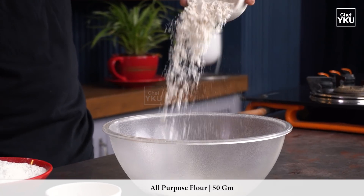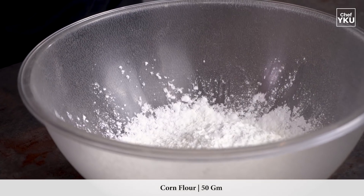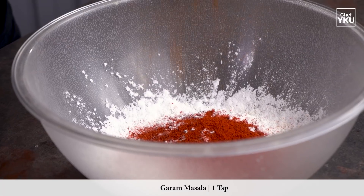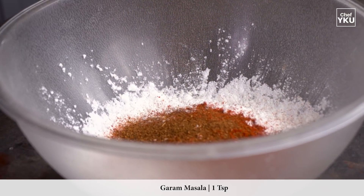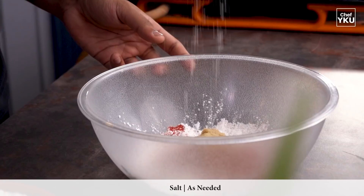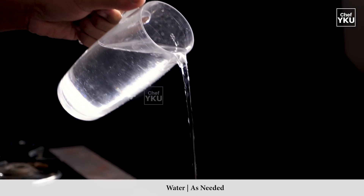Let's take a look at the ingredients for the mushroom recipe: 50 grams of maida, 50 grams of corn flour, 2 tablespoons of milagai thool, 1 teaspoon of garam masala, 1 tablespoon of ginger, and a lemon.